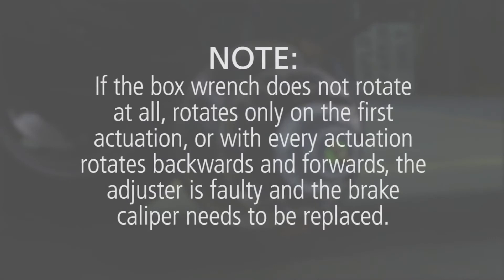If the box wrench does not rotate at all, rotates only on the first actuation, or with every actuation rotates backwards and forwards, the adjuster is faulty and the brake caliper needs to be replaced.